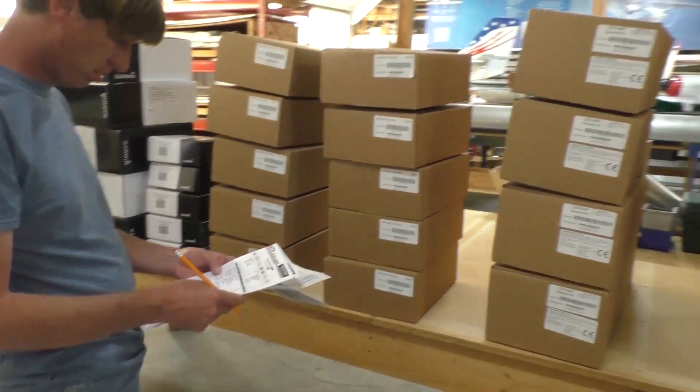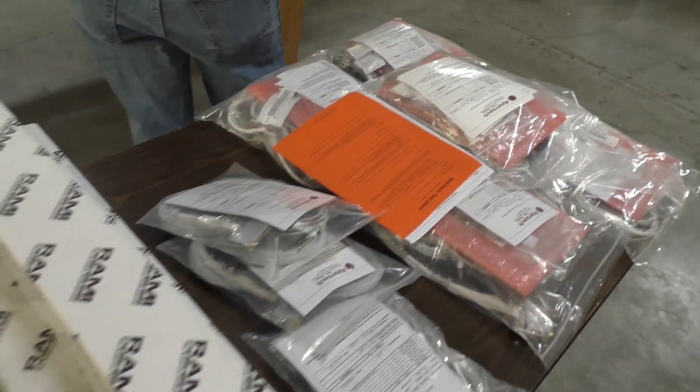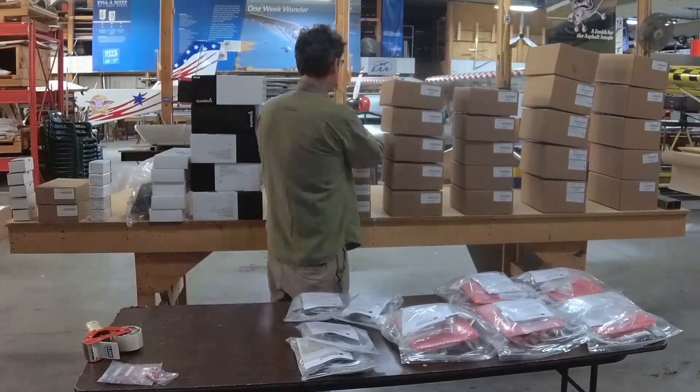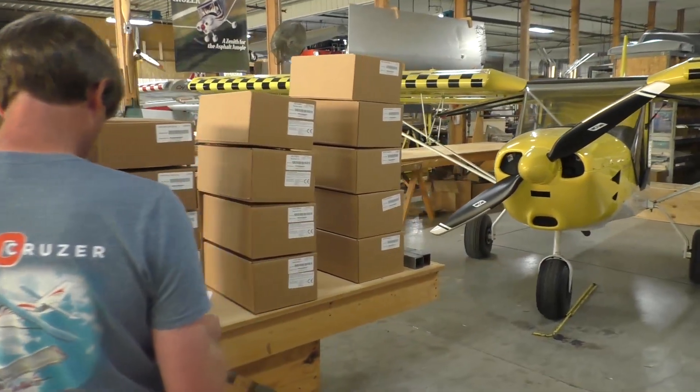Because oftentimes you don't really realize all that's included in a full instrument package. And there's still a lot to do once you receive it, but it saves you a ton of time on shopping and installation. So really a one-stop shop.